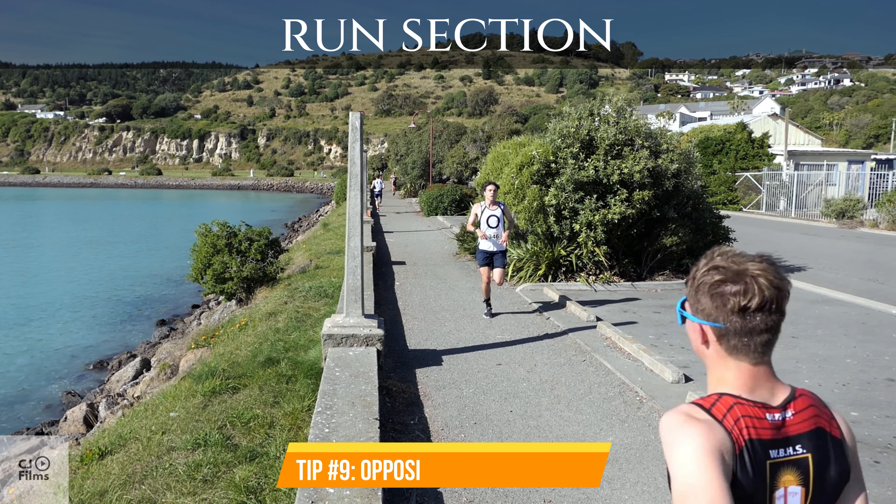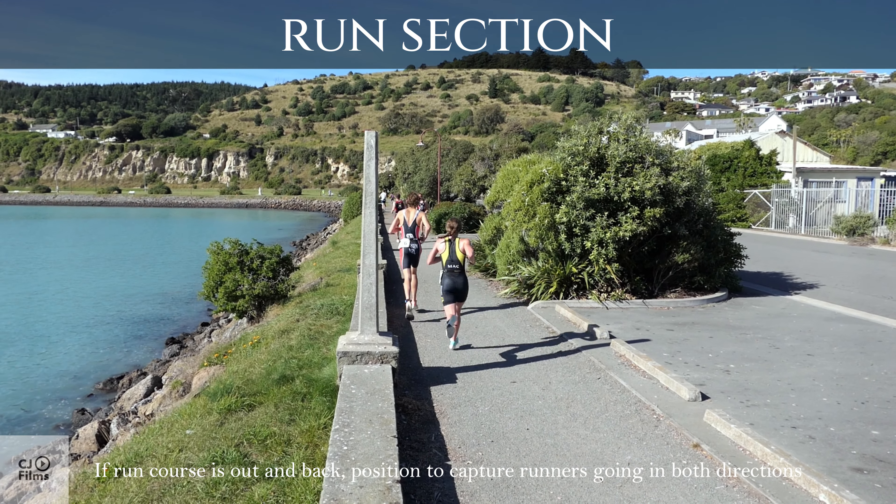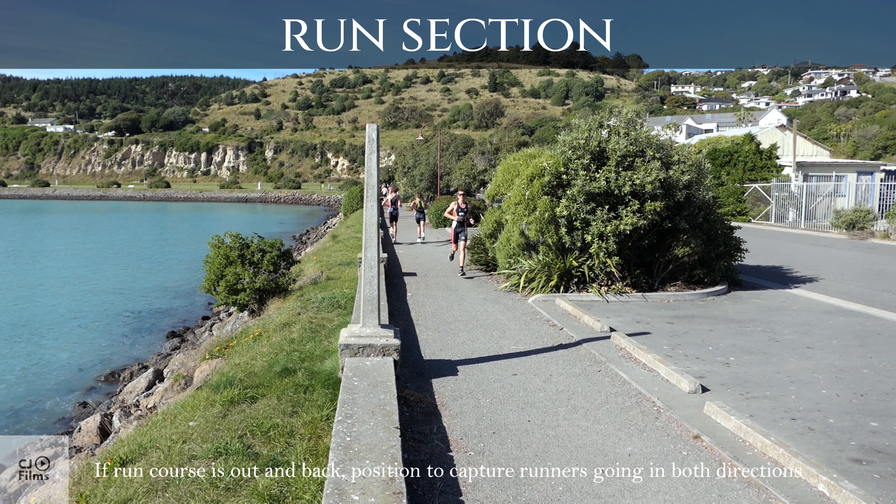Tip number 9: Opposite Direction Shot — filming competitors coming directly towards the camera for a dynamic and engaging perspective.